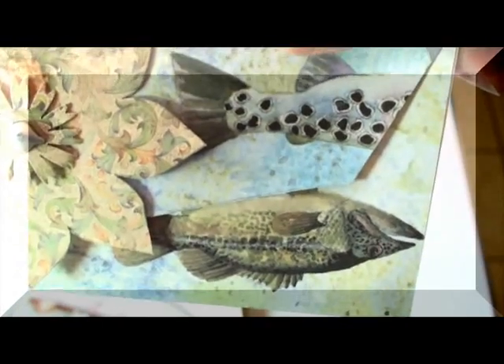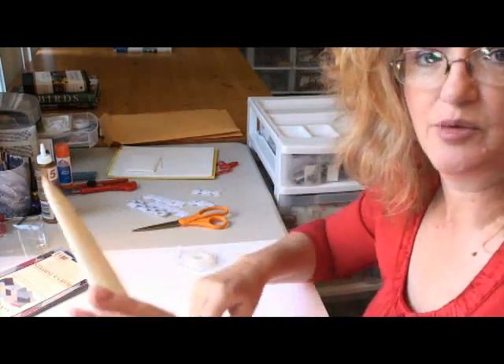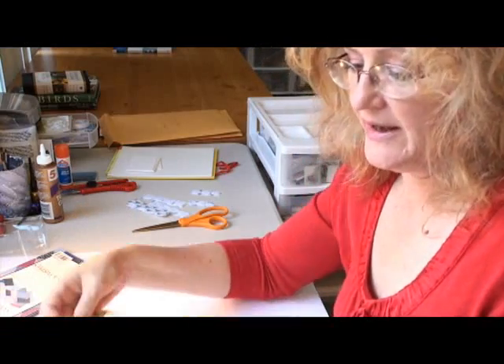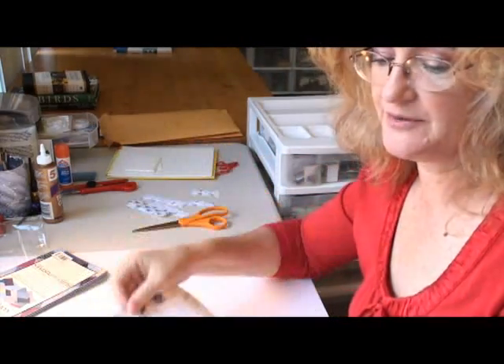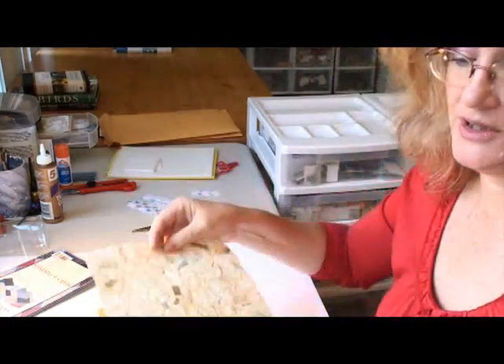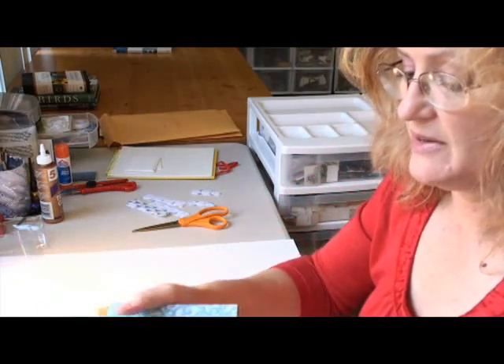So I will show you how to make these. All you need for this project is a bone folder — just to score your paper — and some double-sided tape or a glue gun, and sheets of decorative paper, anything you like. Eight-and-a-half by eleven or any shape that you want. Here's some handmade paper. The rules apply to any size, it doesn't really matter.